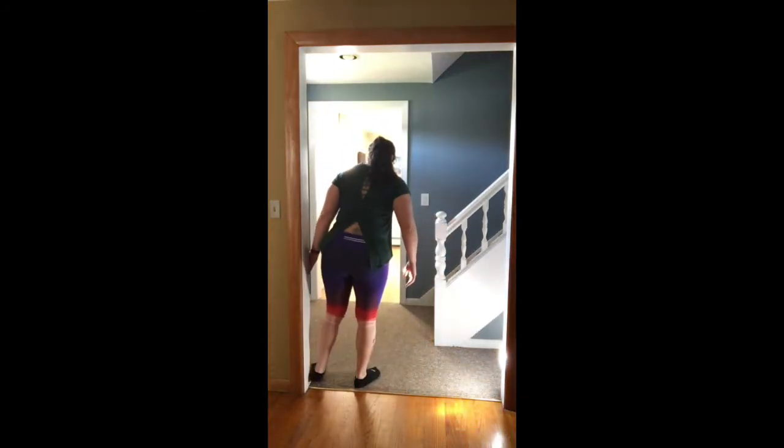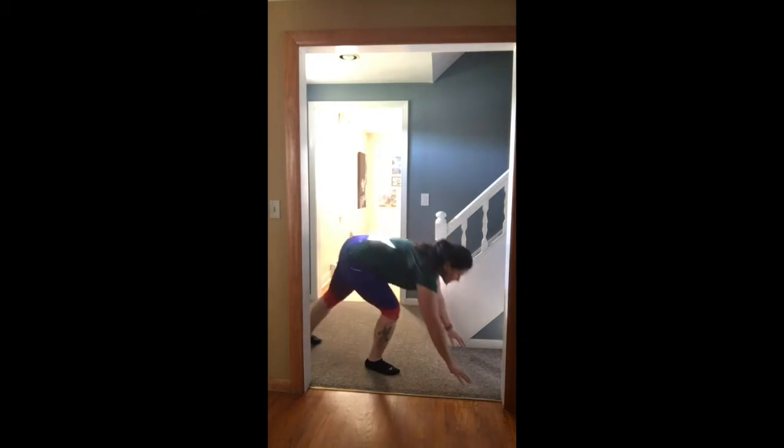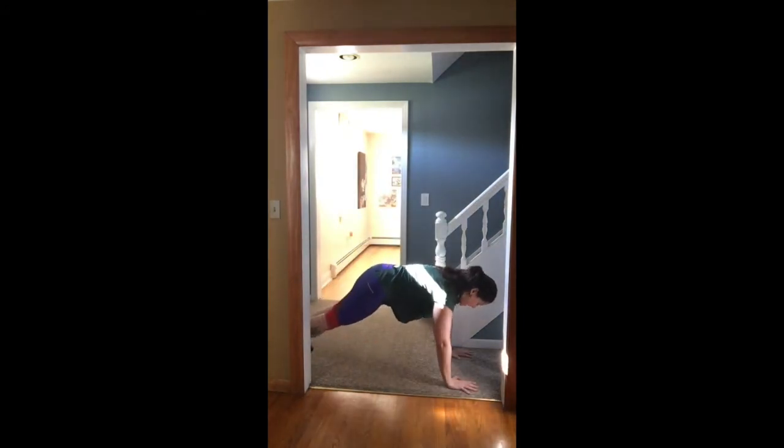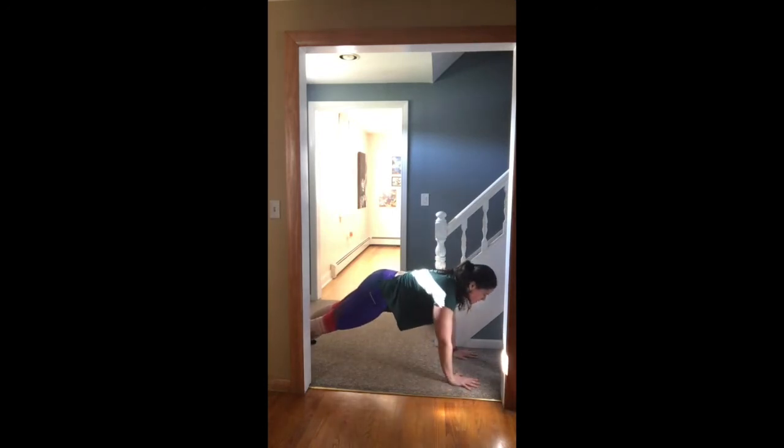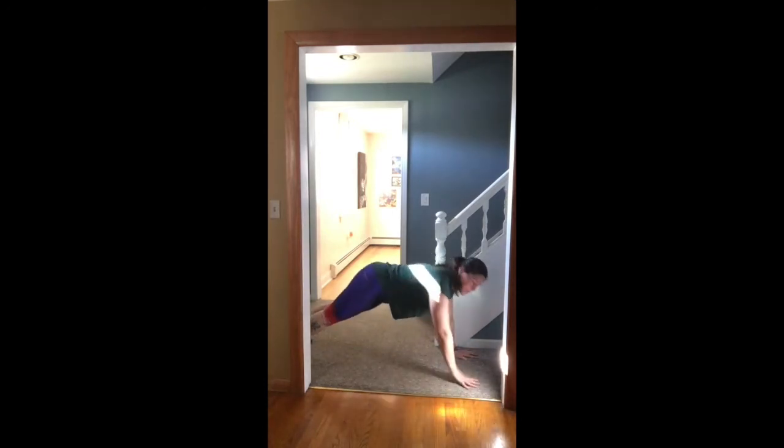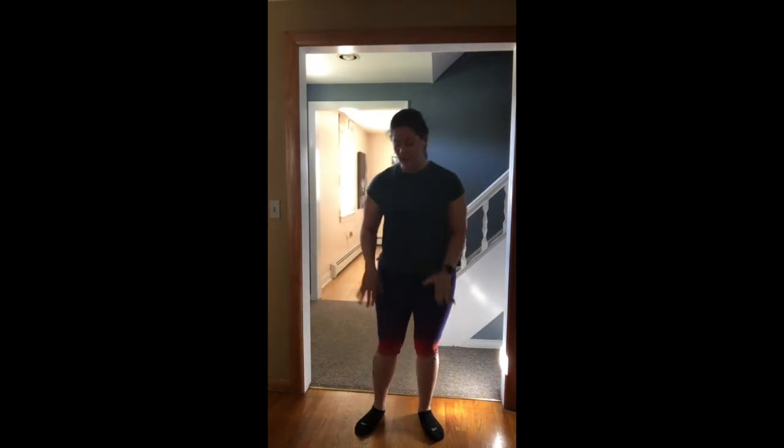Then you have 20 shoulder taps. We're going to come down to the ground in that tall plank, give ourselves a nice base, nice and tight, flat back, and tap those shoulders. Make sure that you're not swinging your hips back and forth — stay nice and tight in the core, not much movement in the hips, mostly those arms. That's 20 alternating, so 10 on each side.